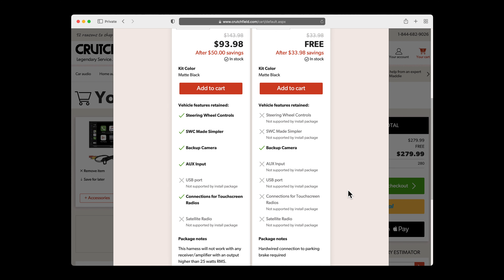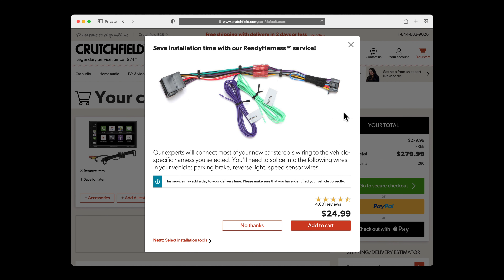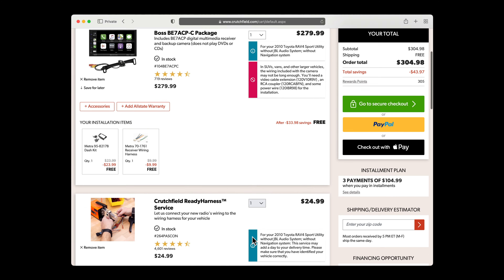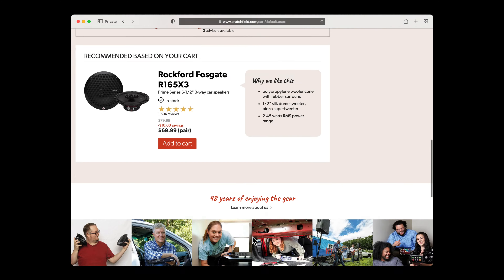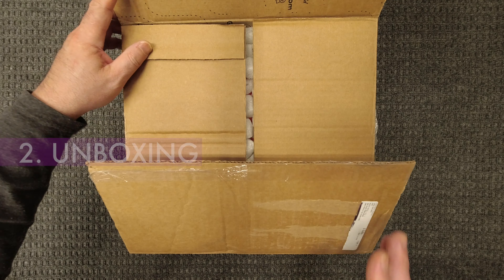Since I have a base model RAV4 with no steering wheel controls, I picked the free kit. And for my level of expertise, getting the ready harness was a no-brainer for me. Everything looked good. I really liked the level of detail and the invoice that they'd include custom instructions for my car. I ordered on a Monday and received it the following Thursday. So let's start unboxing and see what we got.